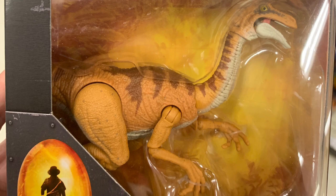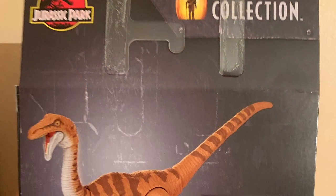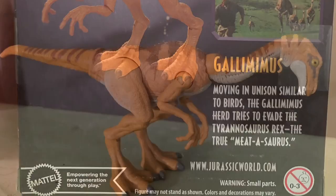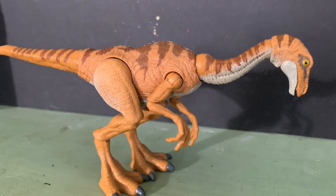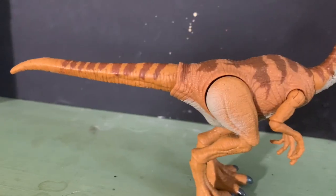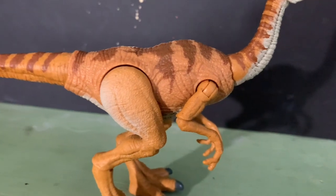This figure is based on the animal that appeared in Jurassic Park, the original movie. Overall the figure is very nice. It has quite a suite of articulations, very similar to the Velociraptor and the Baryonyx.